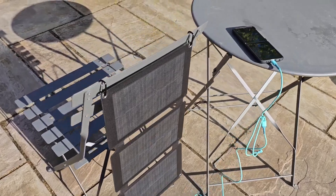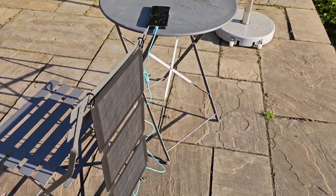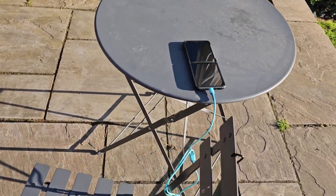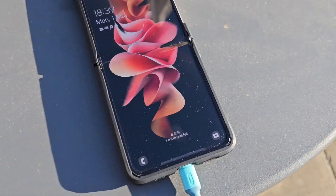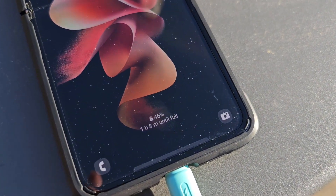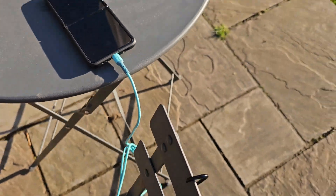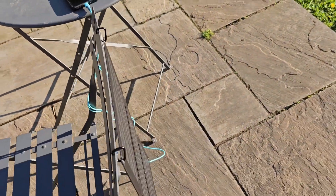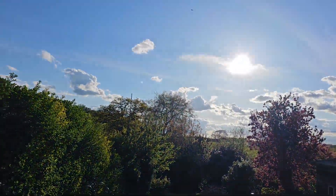It's been about half an hour since we plugged it in. It's up to 46 percent with 1 hour and 8 minutes until full. That's not bad - half an hour's charging in early evening sunshine, still early in the year.